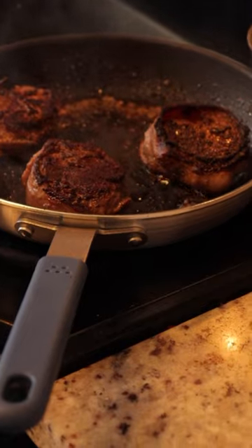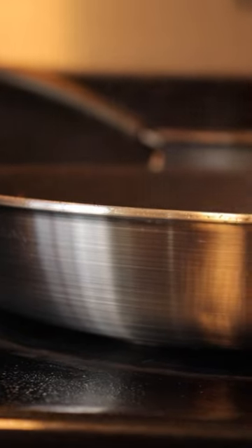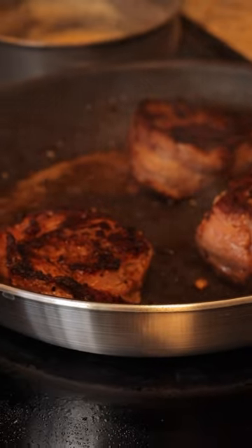We've used this pan for our morning eggs as well as steaks for dinner, and it's held up really well. It's sturdy, easy to clean, and is now a staple item in our kitchen.